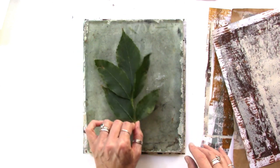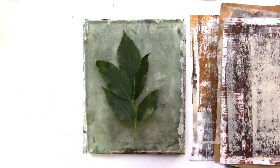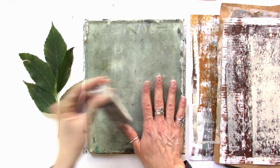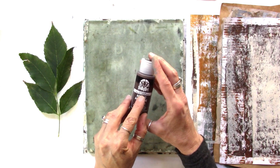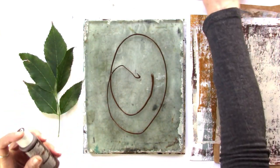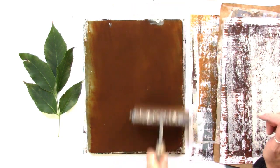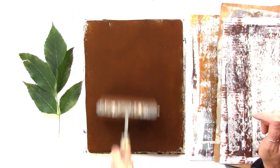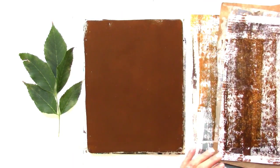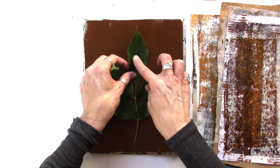Some of these different ways of getting leaf prints kind of all happen together — as you're getting ready to create one you can pull others. I'm going to use this Asphaltum color by Folk Art — a nice dark rich brown — to show the depth of contrast you can get when using dark and light. You want a nice consistent even spread of paint: not too thick, but not too thin. This can be a little tricky and just takes a bit of practice.